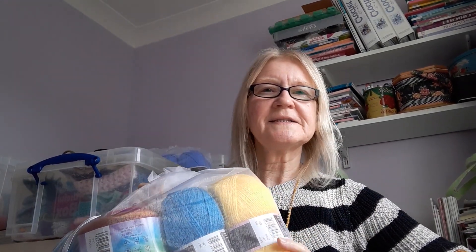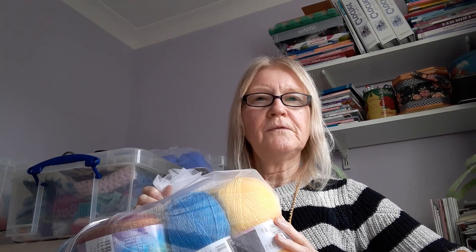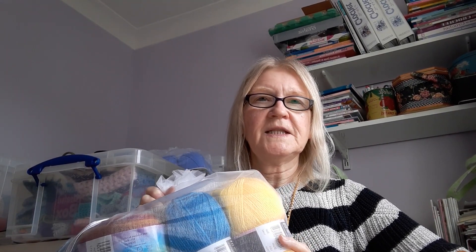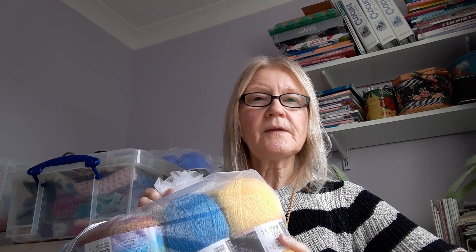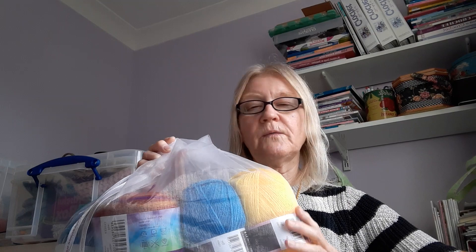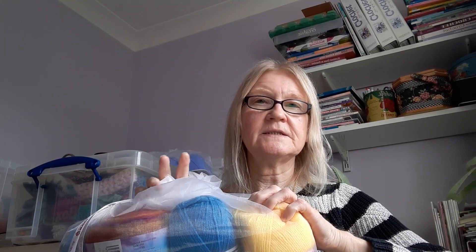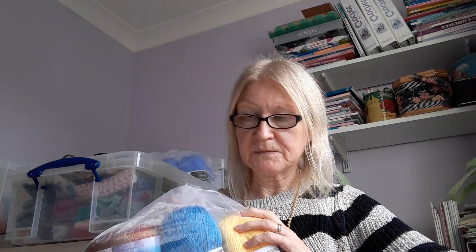Hello, this is Catherine from Catherine's Granny Squares. I promised I would show you the wool order that I got from the Wool Warehouse. I do tend to favour the Wool Warehouse, and I do actually order from little independent companies as well, as well as buy from yarn shops where I can.